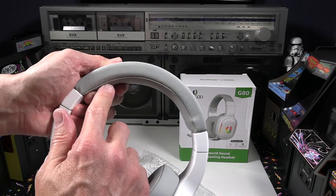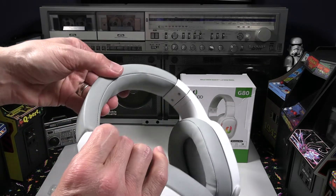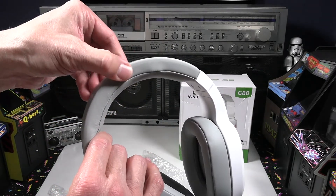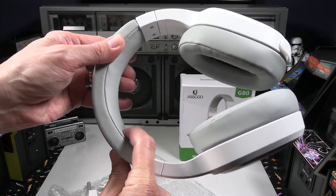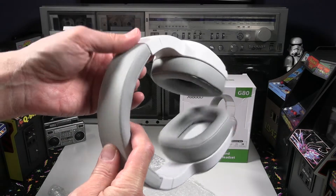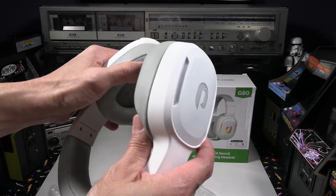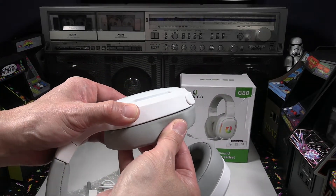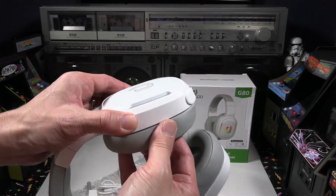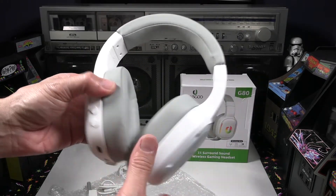Looking at the headband and stitching, it looks really nice. Everything looks to be decent, good quality for sure. Nothing feels super cheap. For the price point, I'm pretty impressed so far with the build quality and structure of this headset.